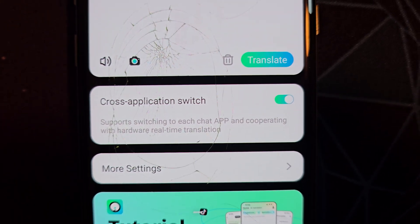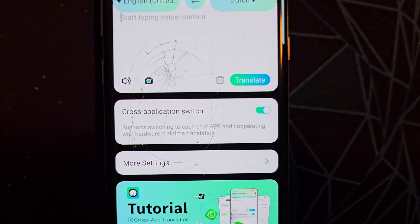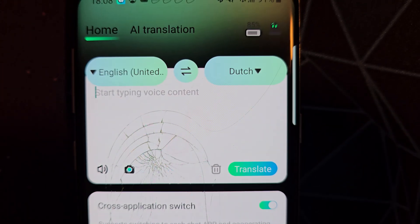Another very handy way you could use it is by using its speech-to-text translation. You might think, oh why not just use Google Translate? Well, this app allows cross-app translation so it's a lot faster than switching between your app and Google Translate. Here I'll show you how it works.